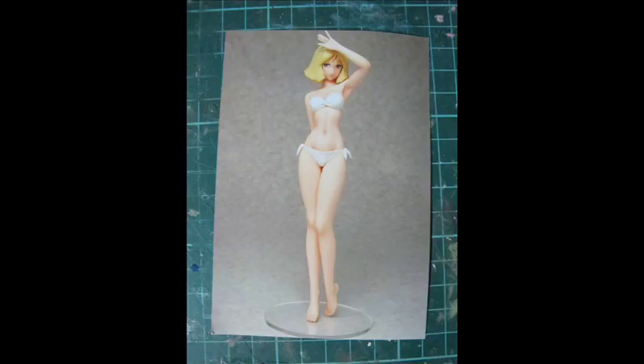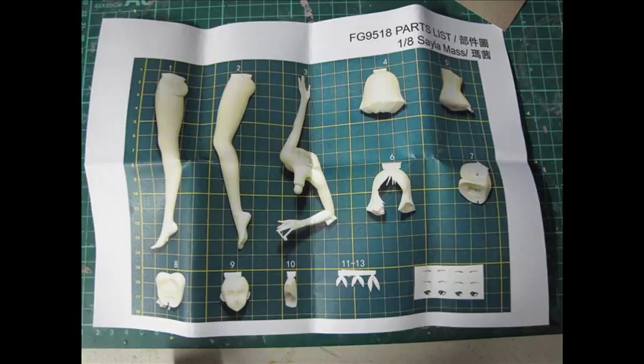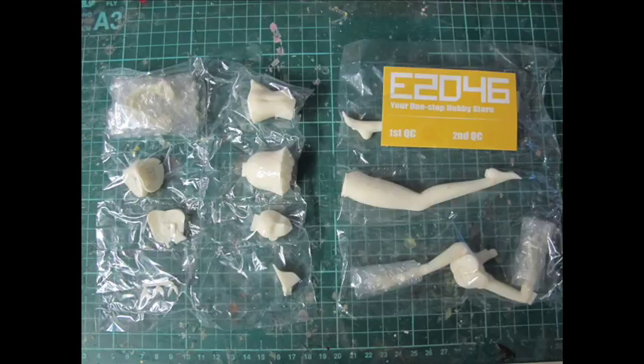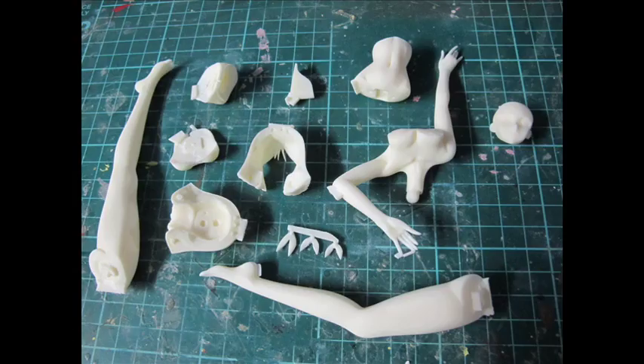You get a set of instructions, eye decals on some or most of the figures, as well as a parts breakdown, a photo, and your actual parts wrapped in bubble wrap. According to the paperwork provided, the original model came from the Chara Hobby Expo a long time ago and was an event exclusive. The parts were nicely individually wrapped and presented with a nice card.